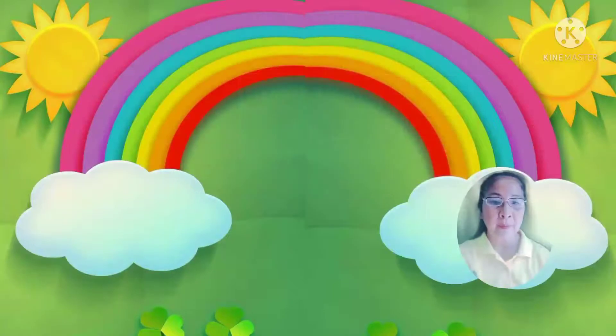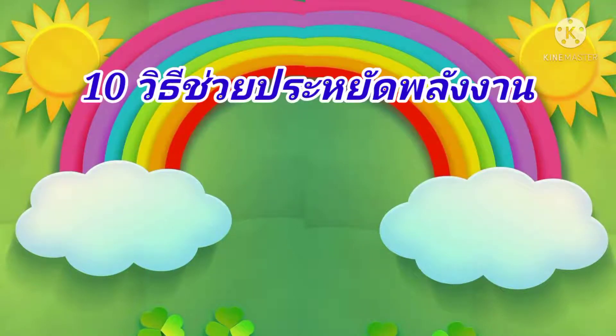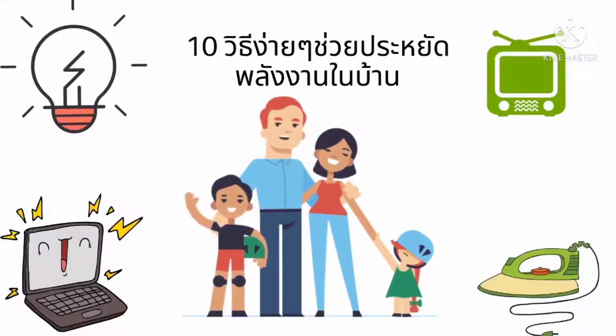ต่อไปมาเรียนรู้สิบวิธีง่ายๆ ช่วยประหยัดพลังงานไฟฟ้าในบ้าน ไปดูพร้อมกันเลยค่ะ สิบวิธีง่ายๆ ช่วยประหยัดพลังงานไฟฟ้าภายในบ้าน